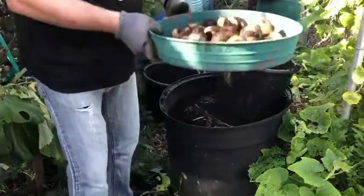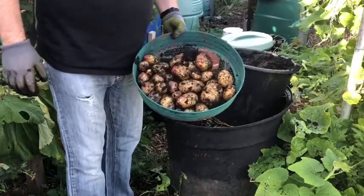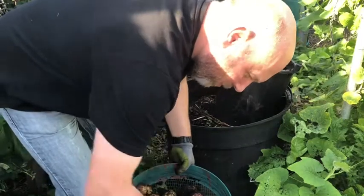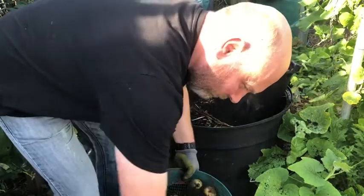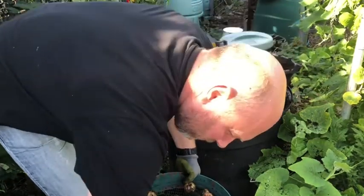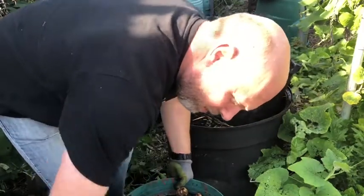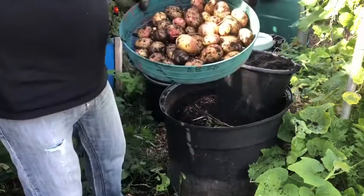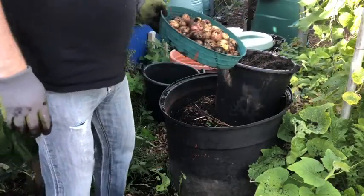So you can see, a bit better than the half a dozen I got from the wood chip. Not a bad show - a couple of meals in there anyway.